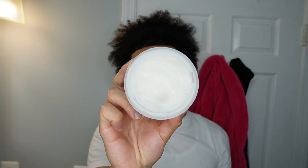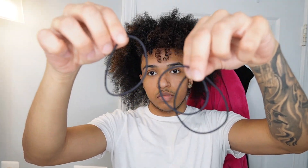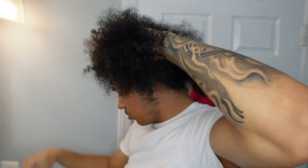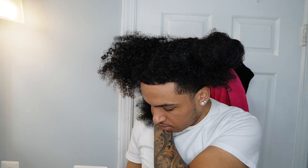Moisture deep conditioners simply add moisture to the hair and soften it. I have two deep conditioners — one protein and one moisture — which I alternate every other week. Before starting your deep conditioning process, you want to make sure that you have freshly washed and conditioned hair. You want to make sections in order to evenly distribute the deep conditioner into your hair.